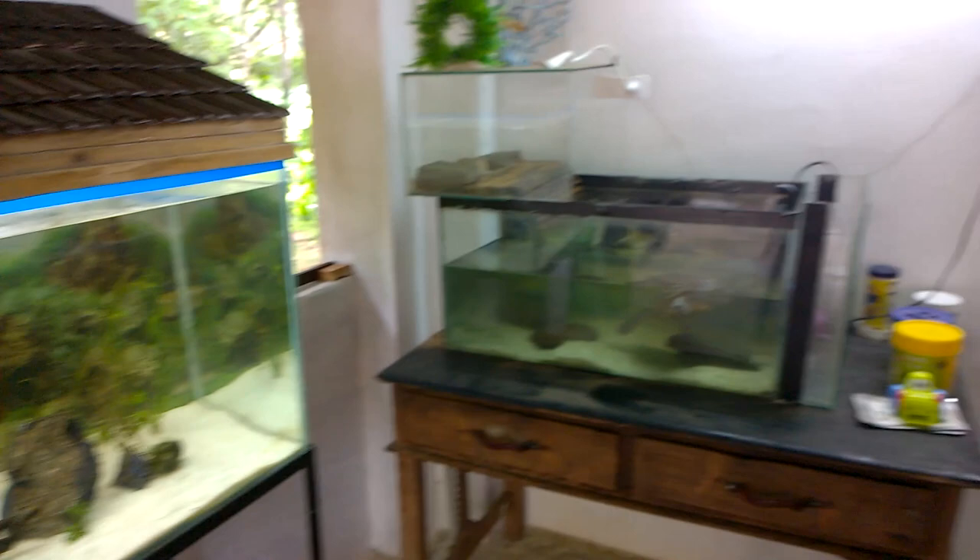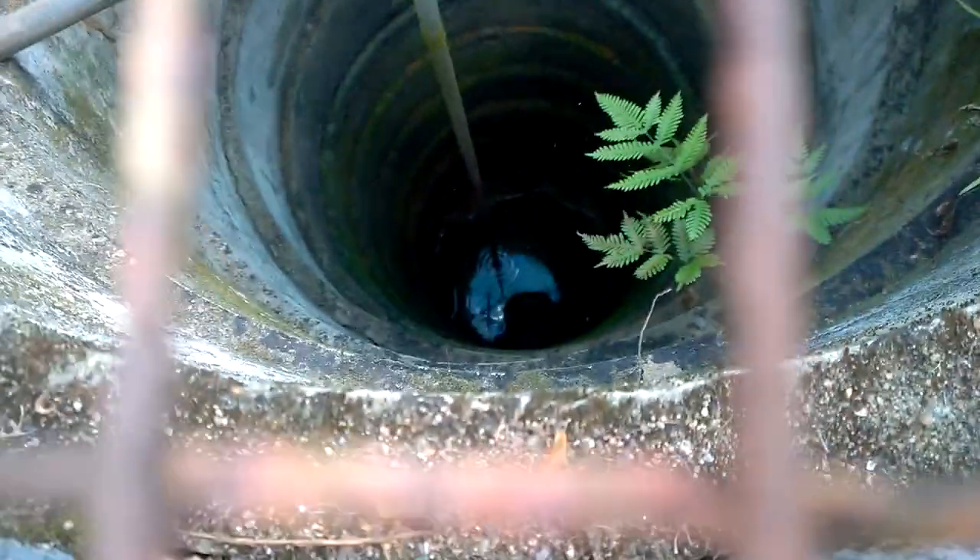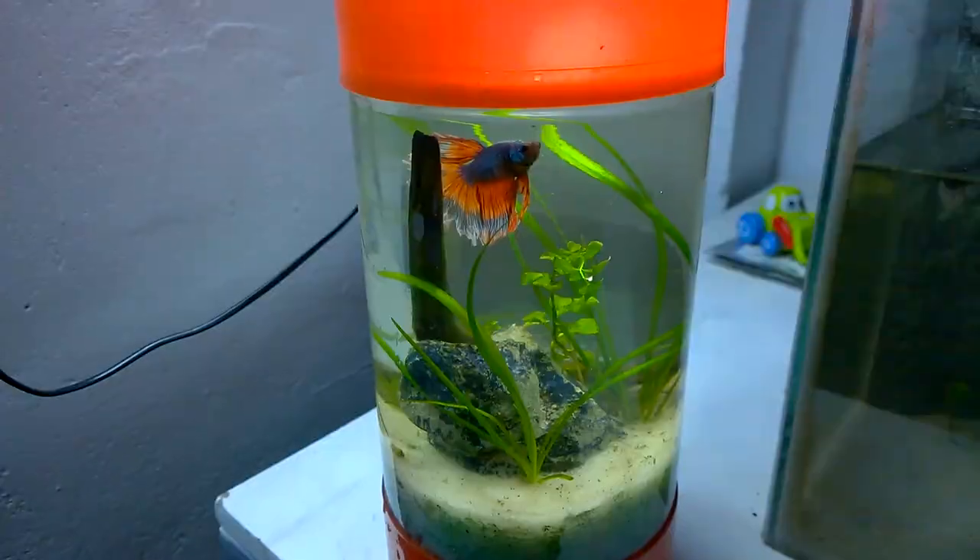Look at all the dirt that has been inside it. All tanks are now half filled — I did the water change, but there is no water in my well to further fill these aquariums. I will show you the water in my well. So this is my well, and if you look inside, there is very little water, as you can see.